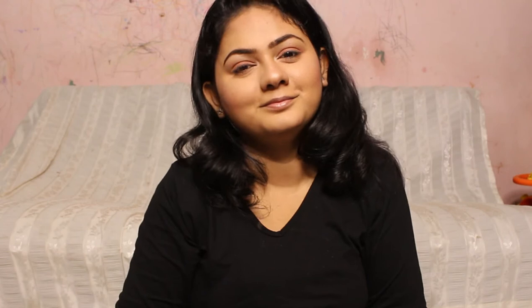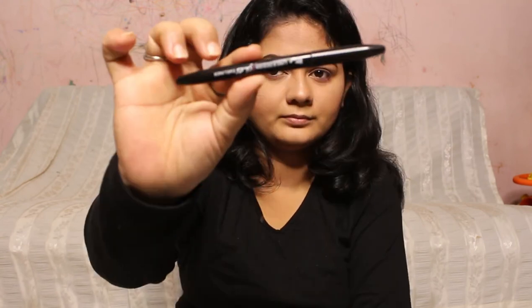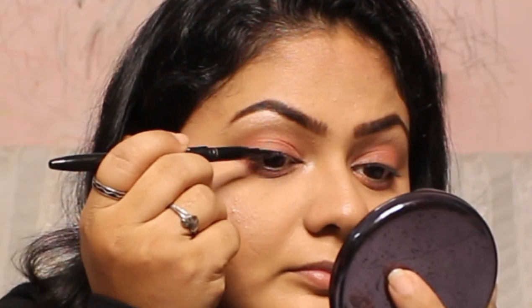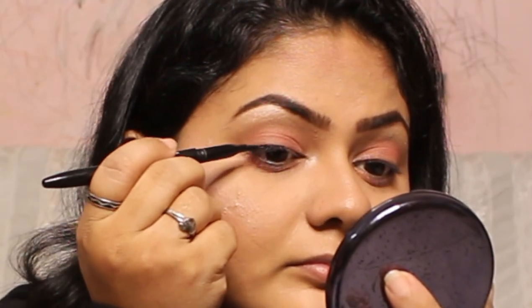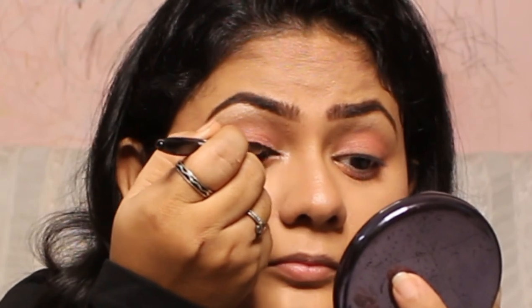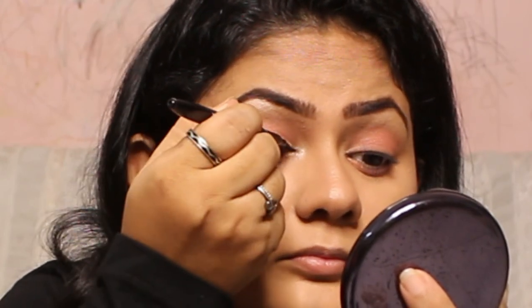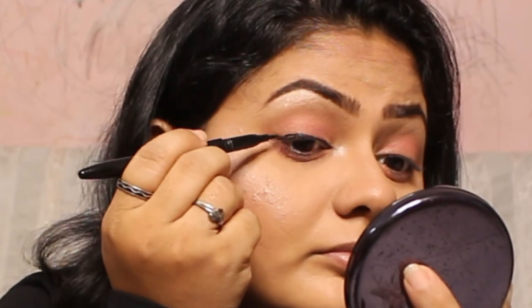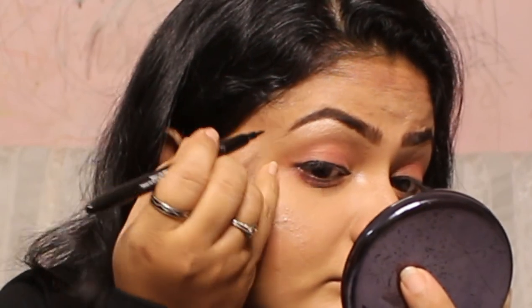To complete my eyes, I'm using the same eyeshadow I used on the lid and applying it to the under-eye area as well. I'm also taking a sketch liner from Blue Heaven — it's on the very affordable side but has a beautiful finish. I've applied it on my eyelid as a blunt eyeliner, keeping it subtle since I want a wearable look for any age.